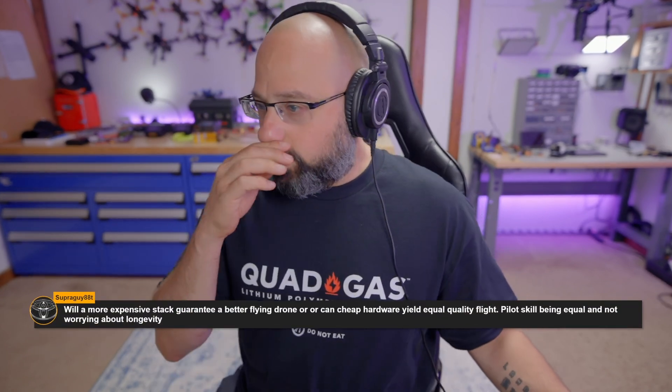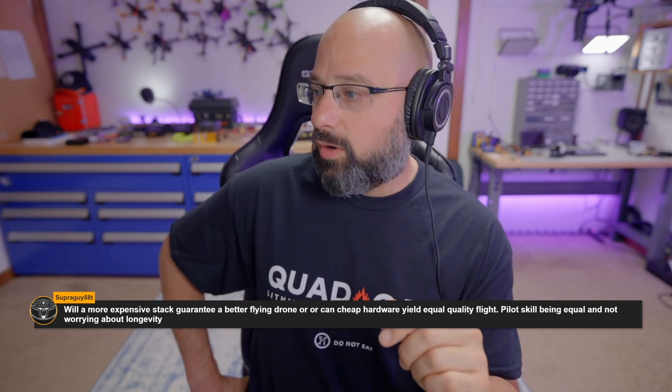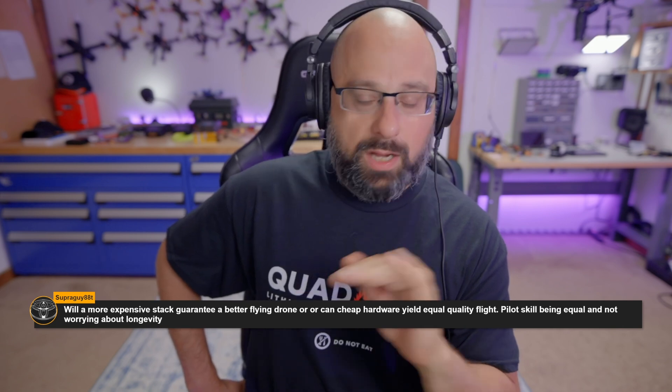Superguy asks: will a more expensive stack guarantee a better flying drone? No, not at all. Can cheap hardware yield equally good quality? Yes, 100%.